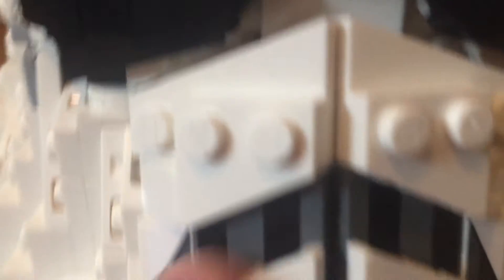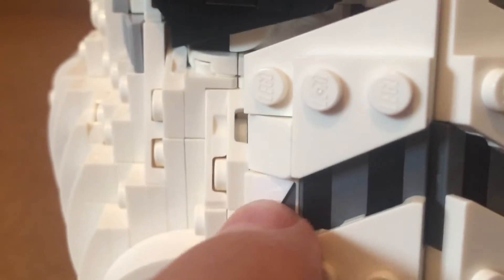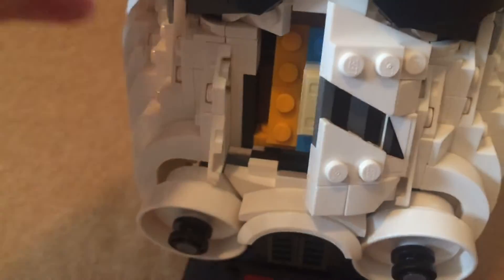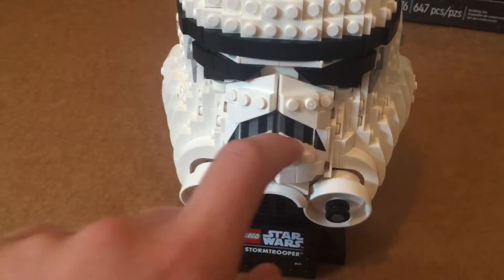These are printed pieces right here; these are stickers. If you do build this, place the stickers as close as you can or else it'll look weird. One good thing about this is that you can't see any color variation unless you're looking really close. I'll show you how you get the cool angles — you have jumper plates and things on wedges. It's really nice; it makes a good angle.